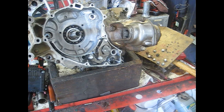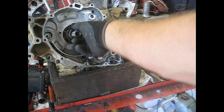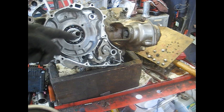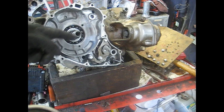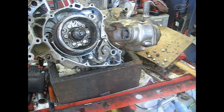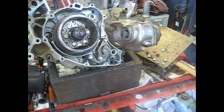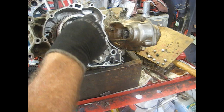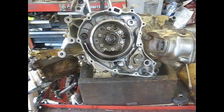Next thing we're going to do is stick the flywheel on. The flywheel in this case has a big washer that goes on first, then this little funny bearing/collar thing slides on, and then your flywheel. This does have a keyway in it so make sure you line your keyway up with the notch on your flywheel. Rotate it around so it lines up. Put your bolt in there — that's a 17-millimeter bolt, just going to run that in with the impact and tighten it up. Not really sure what the torque spec is on that but just tighten it down pretty tight.